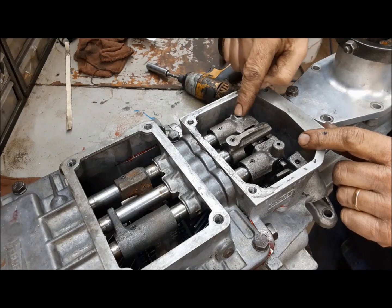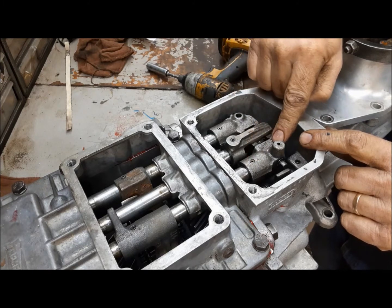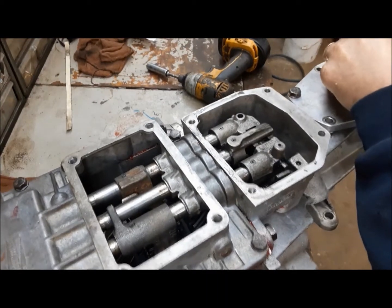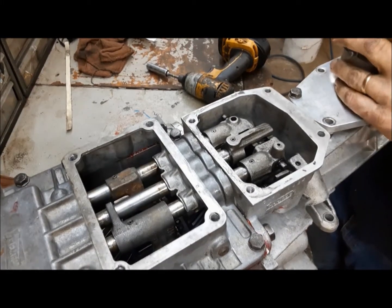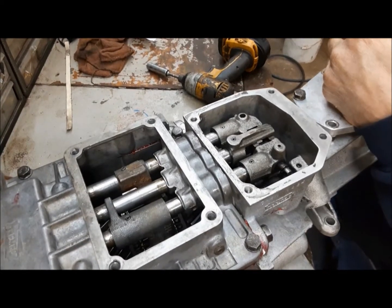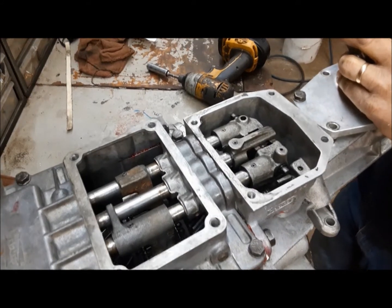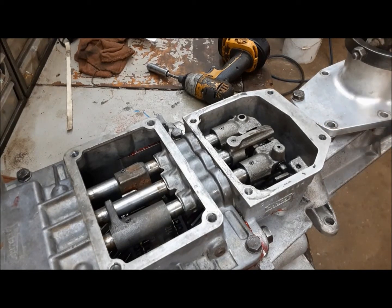How it works: this is 1 and 2, 3 and 4, 5th and reverse. All our neutral gates are lined up — that's good. Let's put it in first gear. First. Second. Third. Fourth. Overdrive. Now we'll get it into reverse — there we go. She runs through all the gears nicely. We can go ahead, take this off, put the sealing on it, and reinstall it.